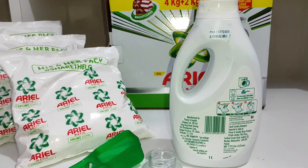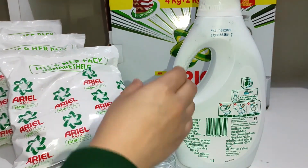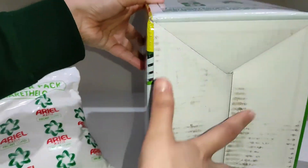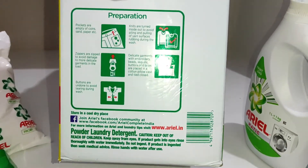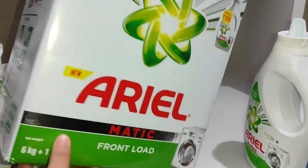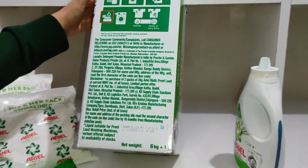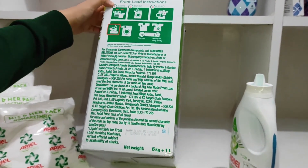So guys, this is all about the detergent powder jo mein aapko batana chahti thi. Plus aap iska packaging dekh sakti hain — inhone kaise prepare karna hai apne laundry clothes ko for wash purposes, isne sab kuch likha hua hai. It is so easy to use. Sab kuch likha hua hai kaise aapko daalana hai — saw doze and load, heavy or very dirty.